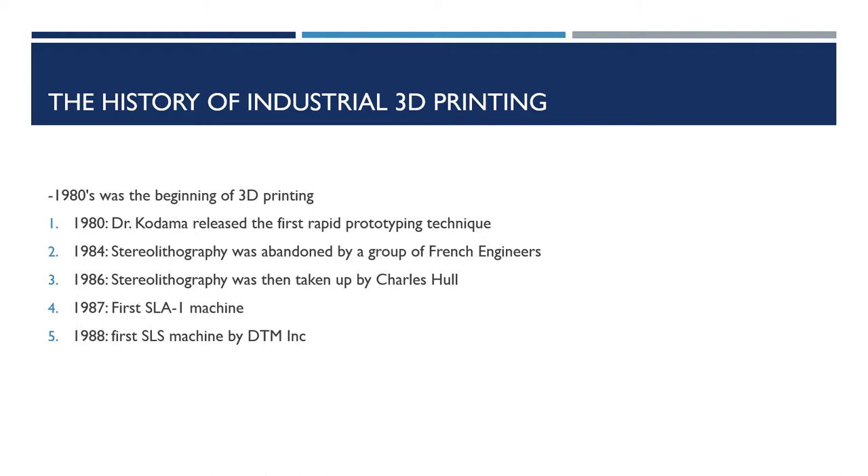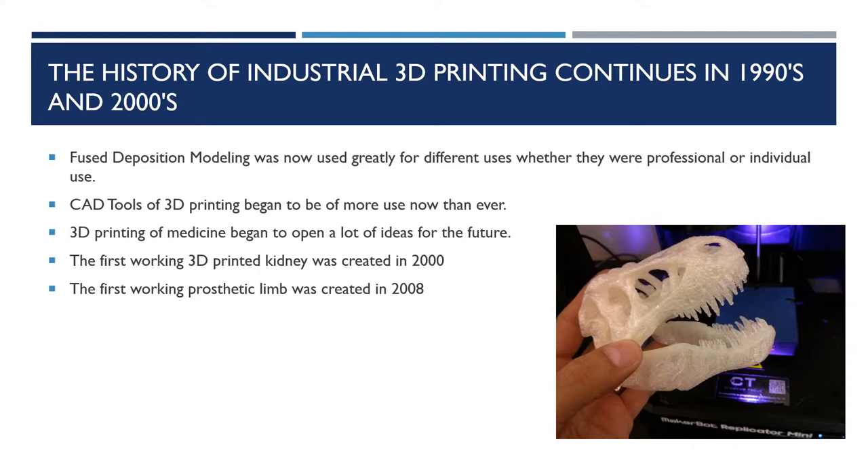The third technique was by a man named Scott Crump, where he filed a patent for fused deposition modeling, as stated by Hannah Bensauswin. In 1992, the patent for fused deposition modeling had worked very well, where it was now being used for professional and individual use.